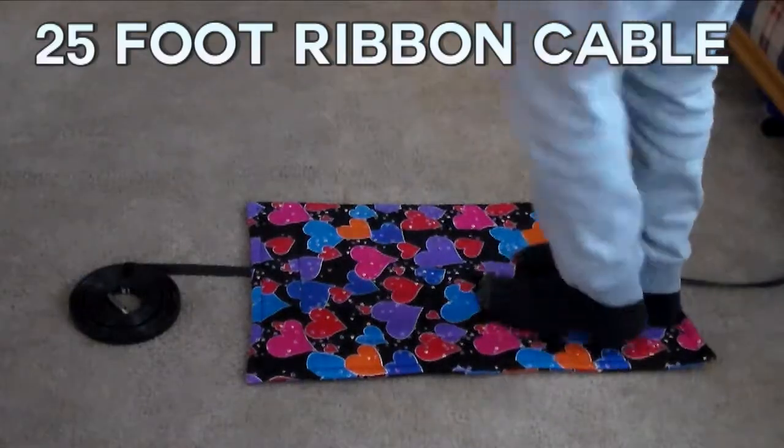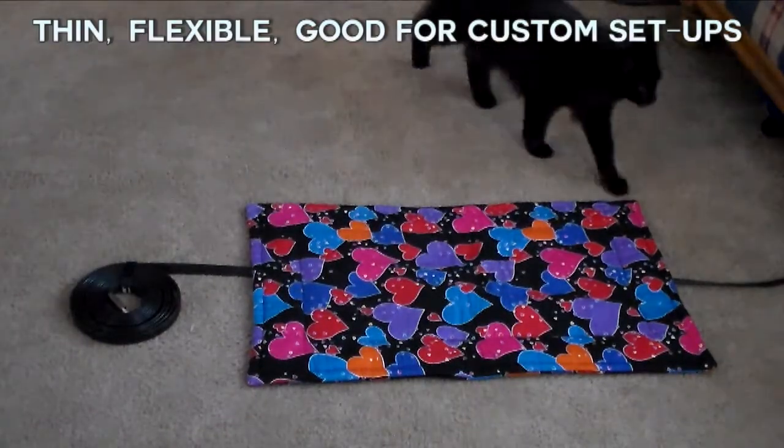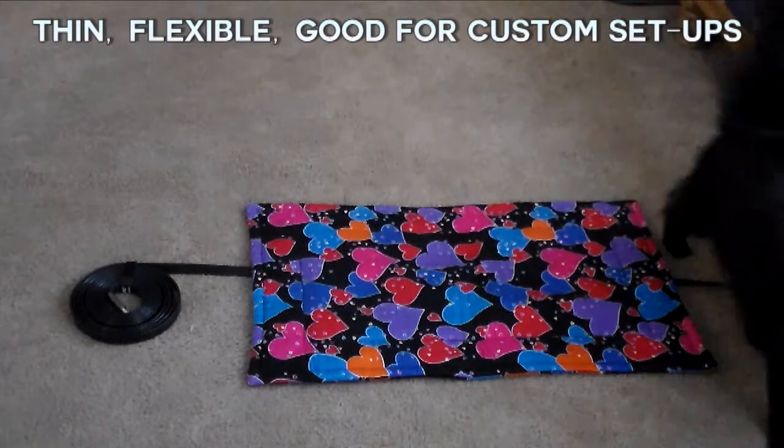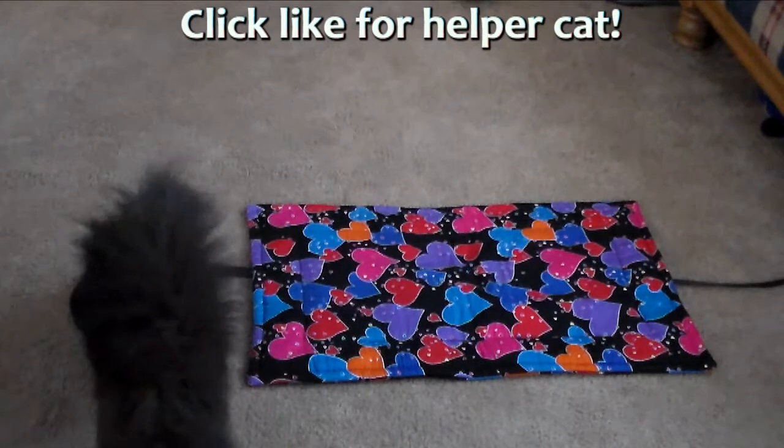The 25-foot cable worked great also. I wanted to run my computer from outside but it was raining. But you can see I have it running under this small rug here, and how flat this thing is — so you can get this cord into places that you might not normally be able to. That's pretty cool.